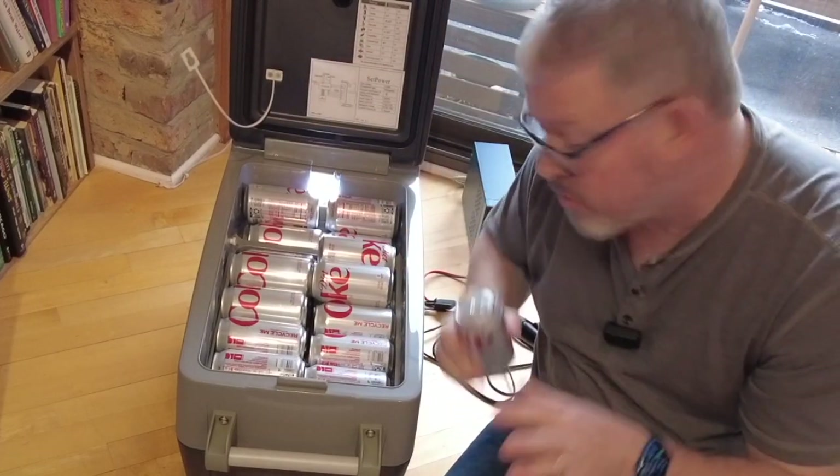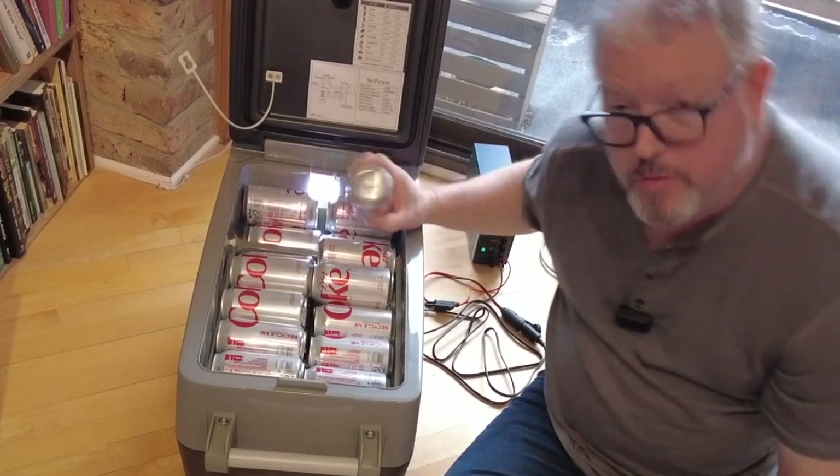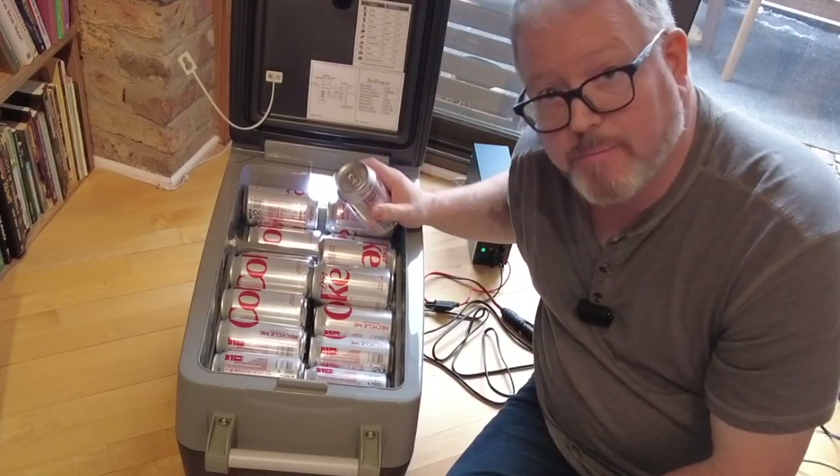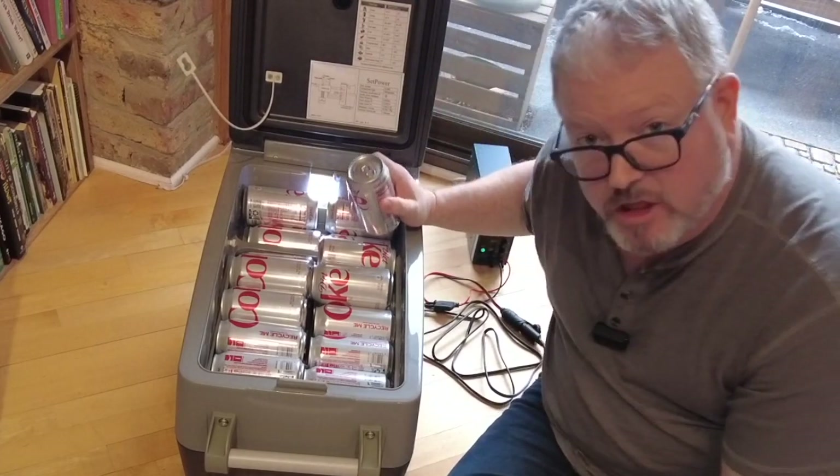Can I maybe do 44? No, I think not. I guess if you were more clever in your packing than I am, you might be able to get more in here. But 42 cans — that's a lot of cans.